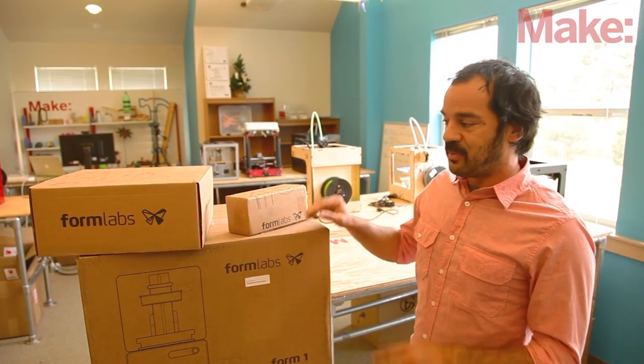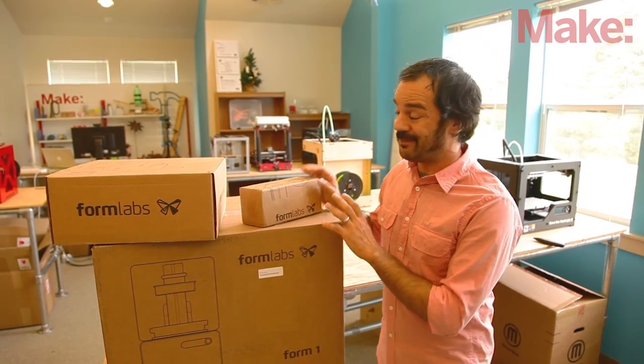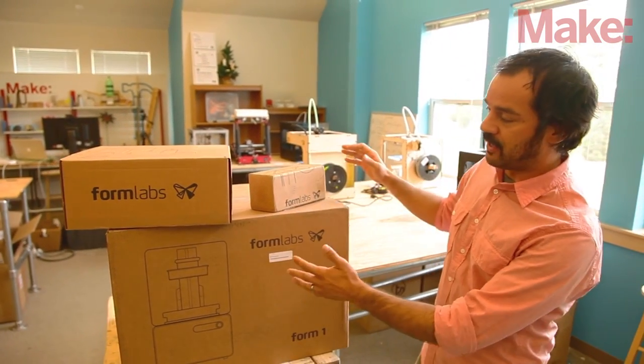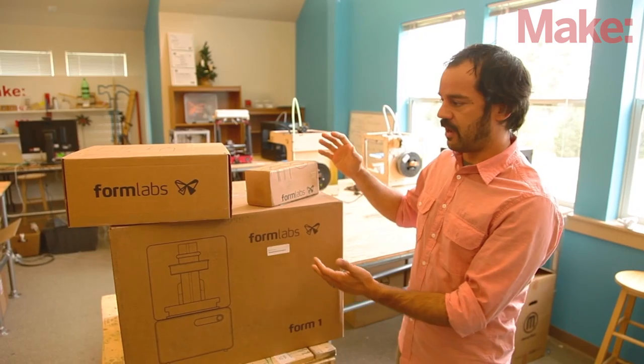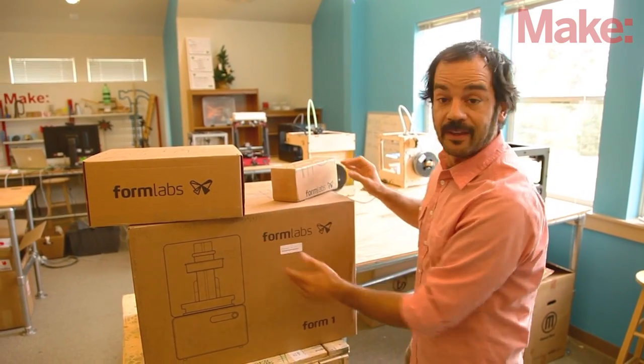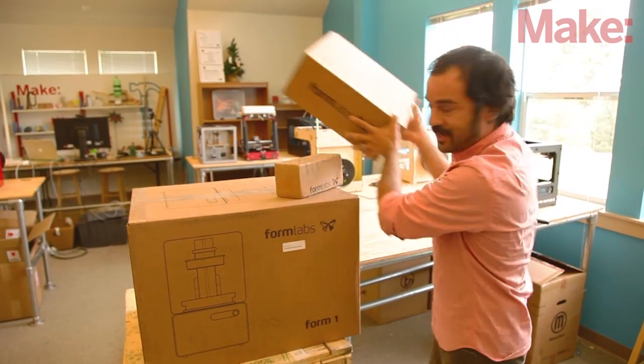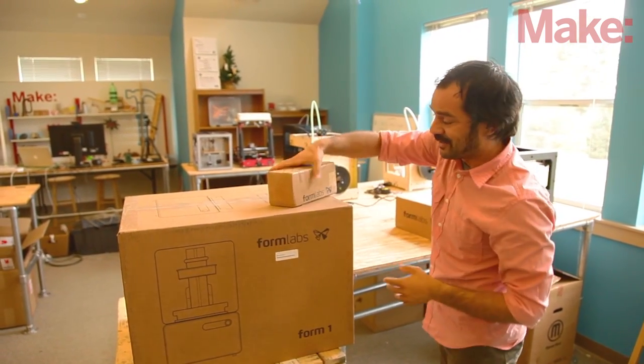It's Mike from Make Magazine and we are thrilled because we just got our Formlabs Form 1 printer in the office and we can't wait to open it up. You can see right here, the package comes with three boxes: we've got a resin kit, we've got our finishing kit, and then the bad boy, the printer. So let's take a peek and see how they do this.